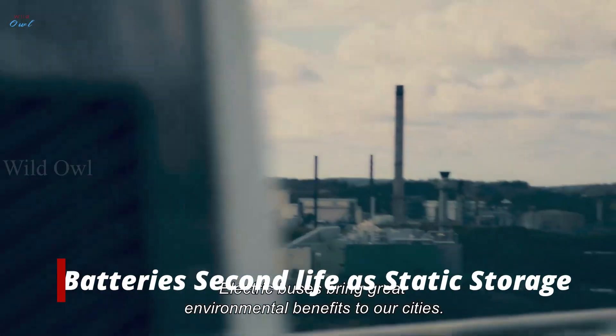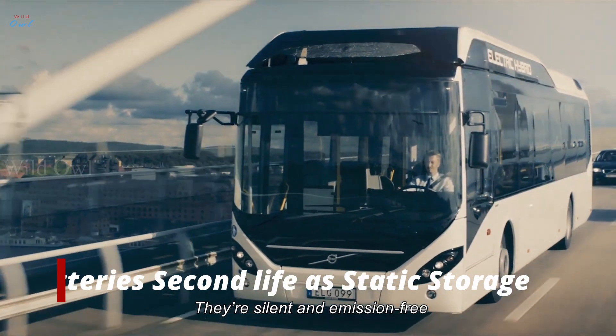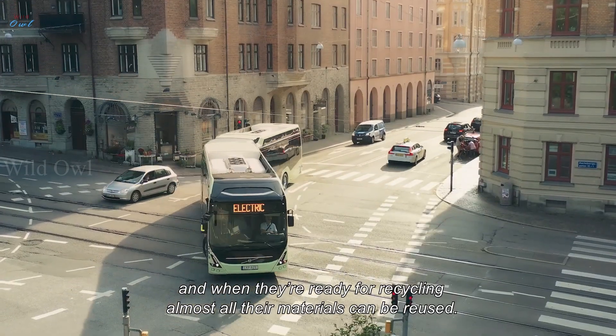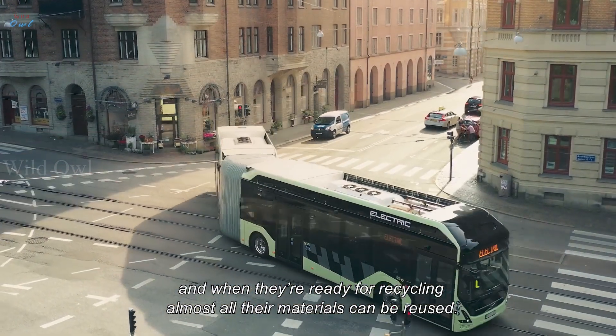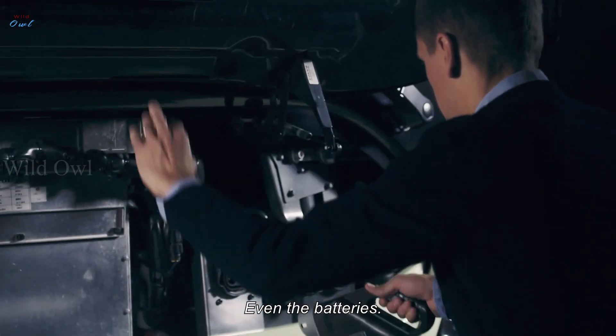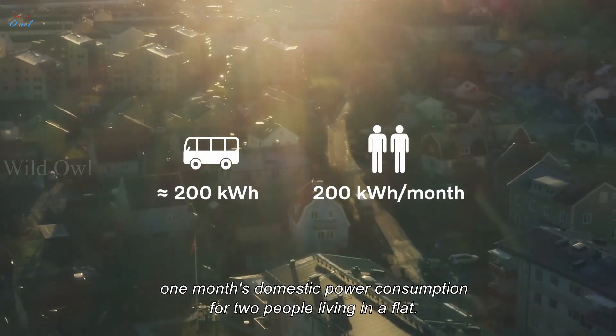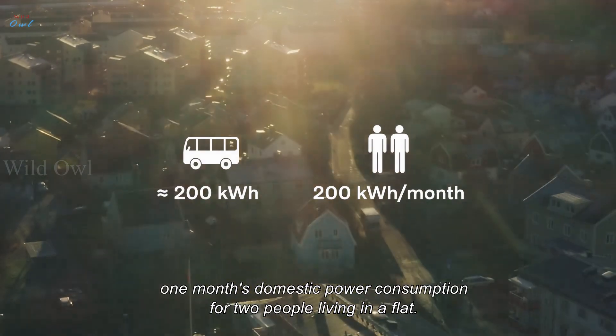Electric buses bring great environmental benefits to our cities. They're silent and emission-free, and when they're ready for recycling, almost all their materials can be reused, even the batteries. The batteries from a bus can store energy equivalent to one month's domestic power consumption for two people living in a flat.